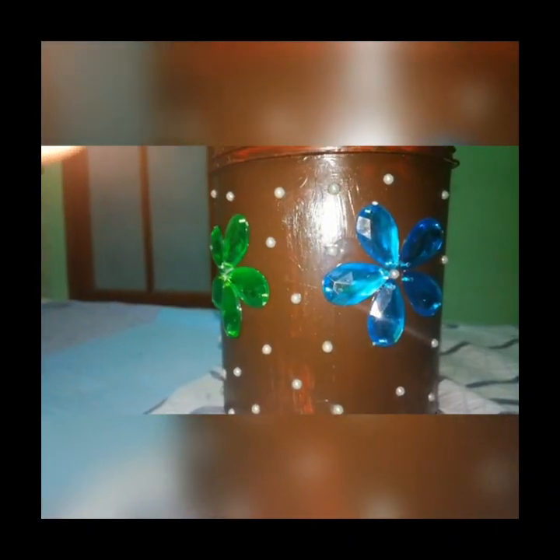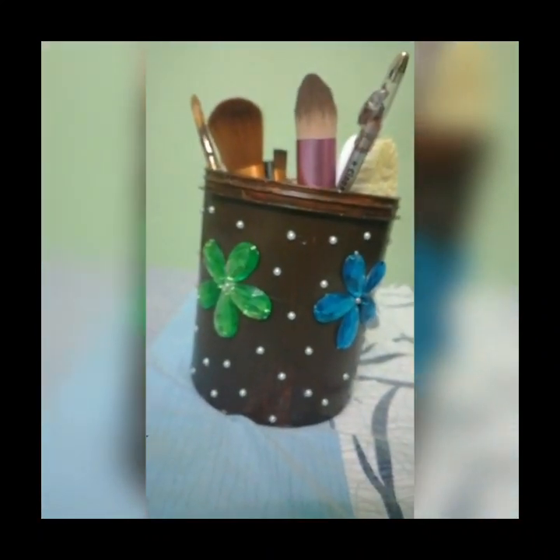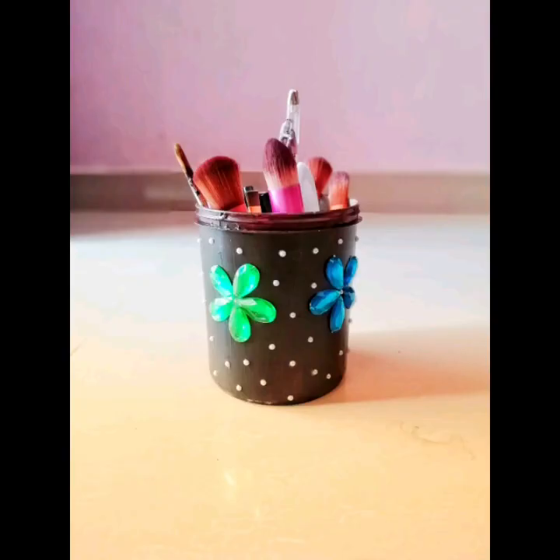I use the white half beads to decorate it. Now we put the makeup brush here. We will have the green stones. Please like this video and share it. Remember to subscribe to the channel and click on the subscribe button.